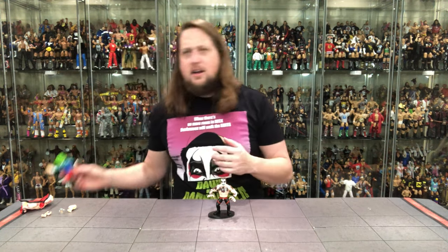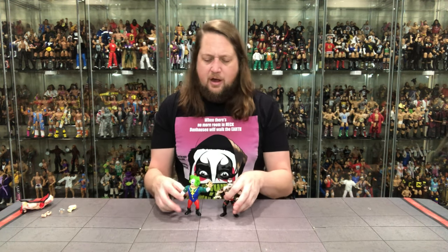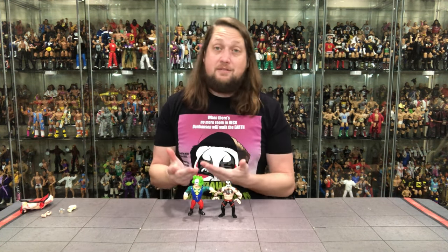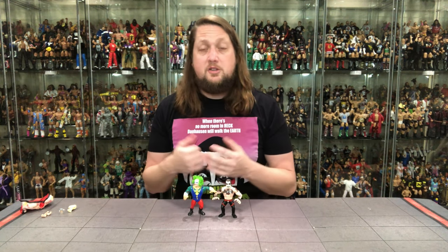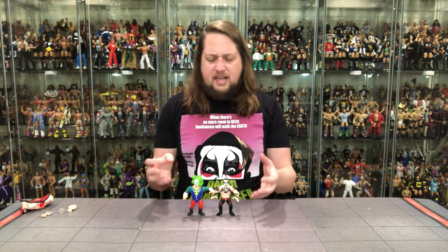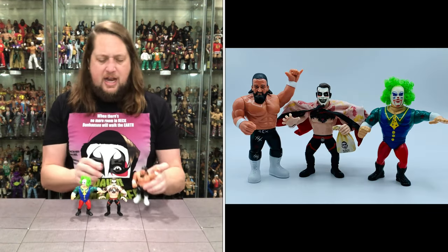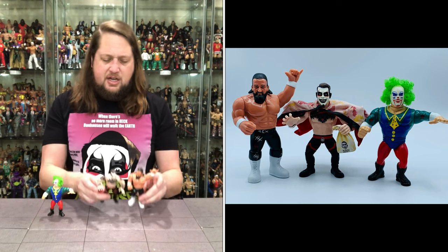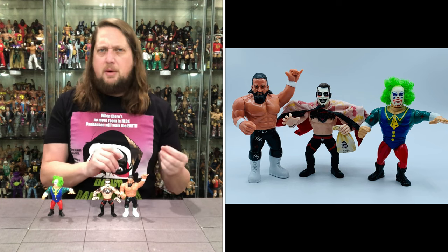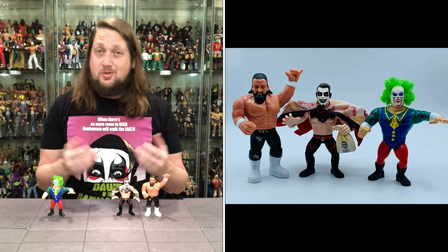Let's do some comparisons. Danhausen's not quite a clown, but let's grab a retro figure with face paint. Normally I'd go Ultimate Warrior, but that's just not fair to Danhausen. We'll go Doink the Clown — and we'll actually be reviewing the new Doink retro figure on the channel in a couple days. You can see they work in the same scale. Then I grabbed a Cella figure — Jay White — and things get a little strange; Jay White's a bit more straight-legged, probably a little taller than Danhausen, but you can see how he scales.